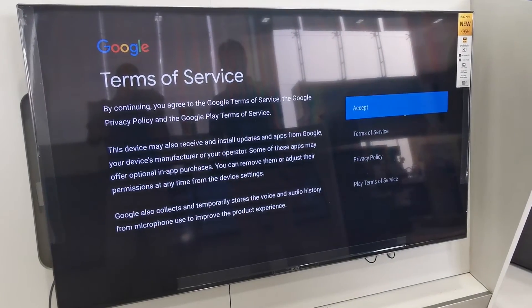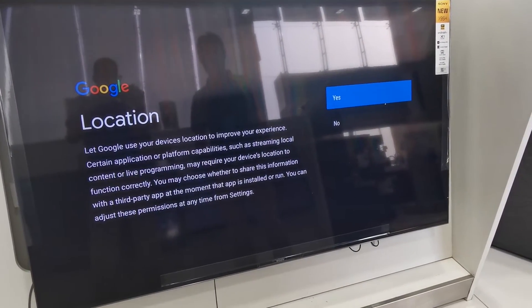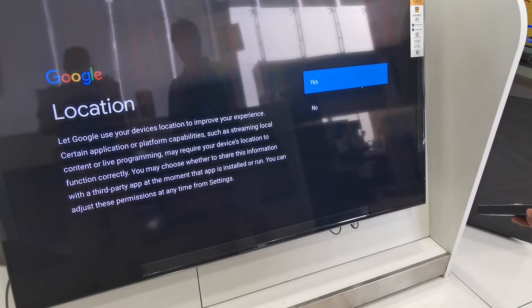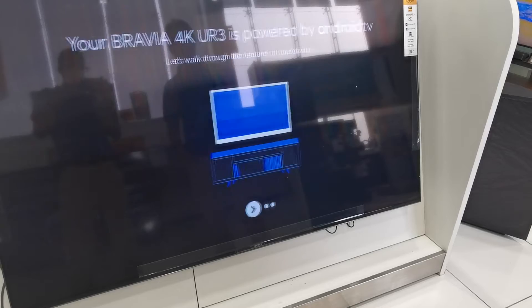This one, just accept. No need anything. Location — if you want to save your location, your house, you can. I will not save.